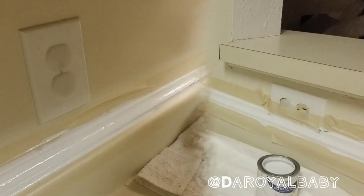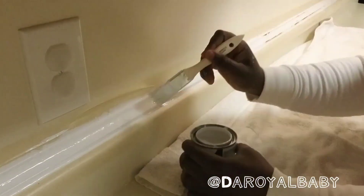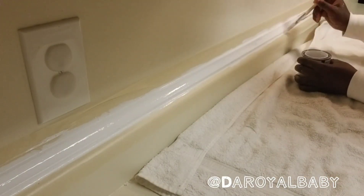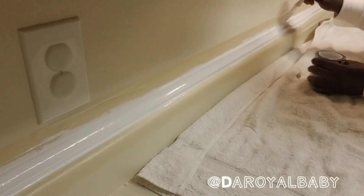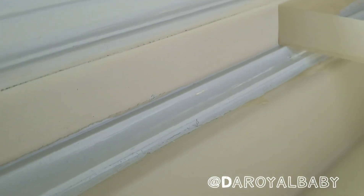You want to paint in one direction and continue to do the same to cover the caulk that was piped in. It takes about 30 minutes for the caulk to dry, so you want to start painting after the caulk has dried up.